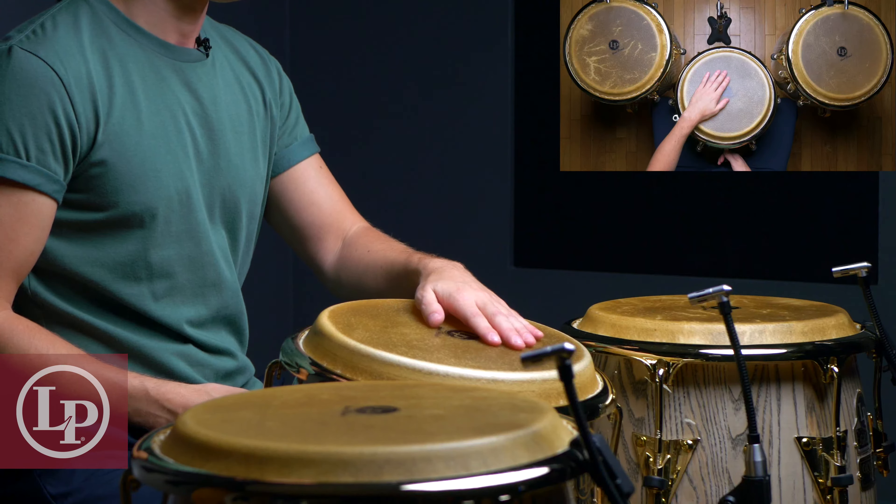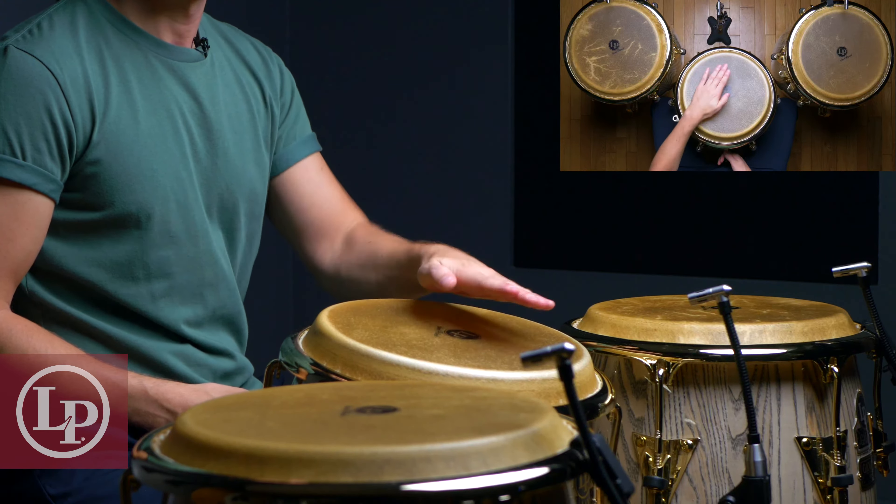Often times, a conga drum will continue to self-adjust in pitch after we're done tuning. So to avoid the pitch drastically changing, feel free to play a hefty strike in the middle of the drum to force the head to settle a bit, making it easier to maintain the pitch. Now that we have a basic idea of how to tune, let's work on our first groove. This is a simple pattern based on the conga's infamous tumbao pattern that you can use in a pop, funk, rock, or R&B setting, that locks up really well depending on what the drummer is playing.